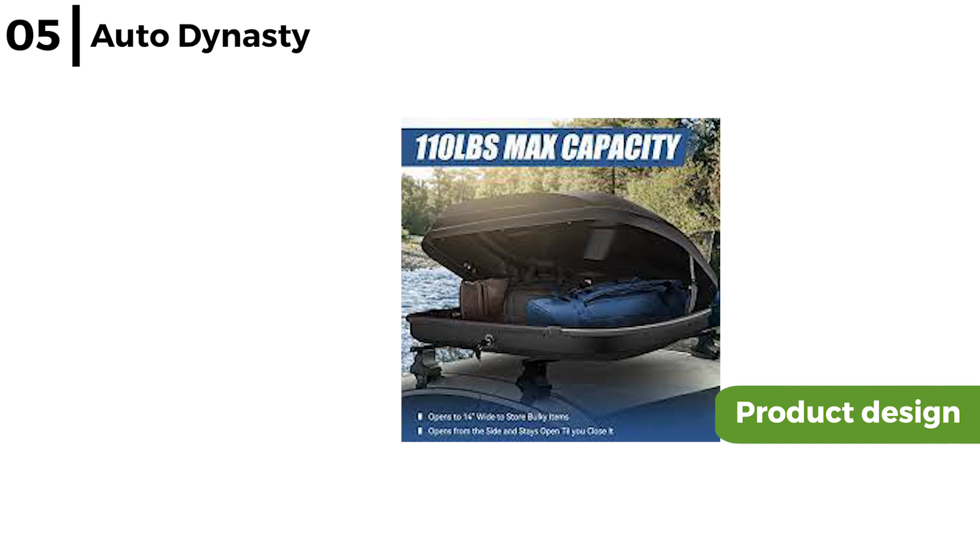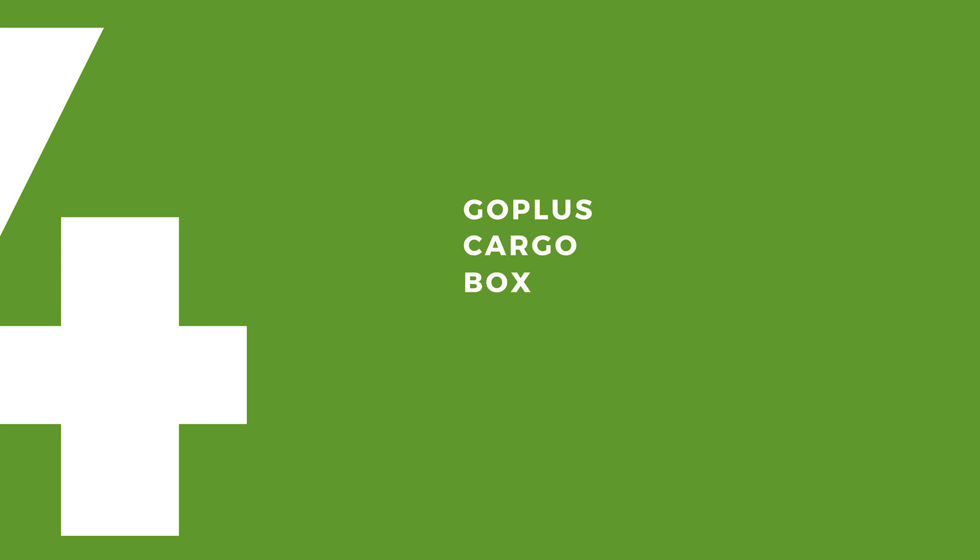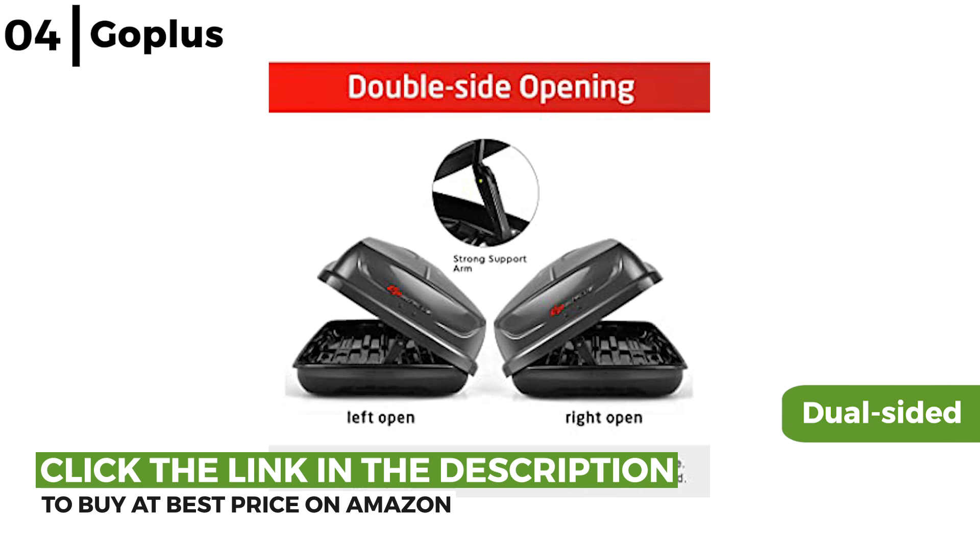Next on our list of recommendations is the GoPlus Cargo Box. This 165 pound high capacity cargo box has dual sided opening access with loads of extra storage space. It is easy, efficient and convenient to open or close as each side has supporting lifters. It comes in three colours and includes a heavy duty trunk organiser.